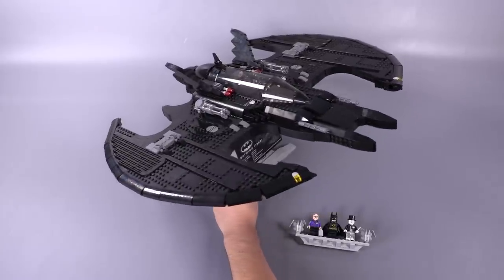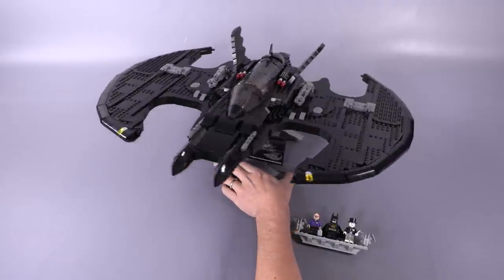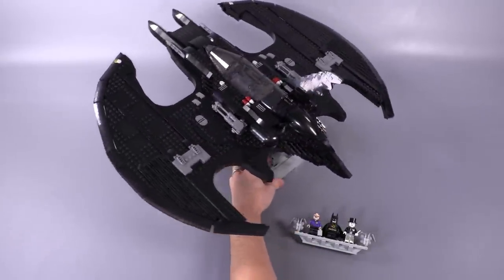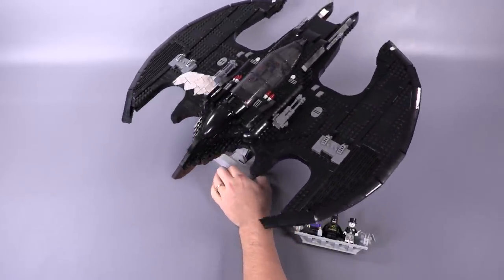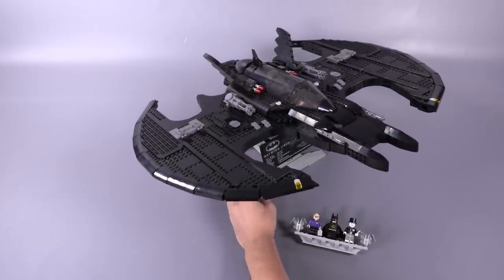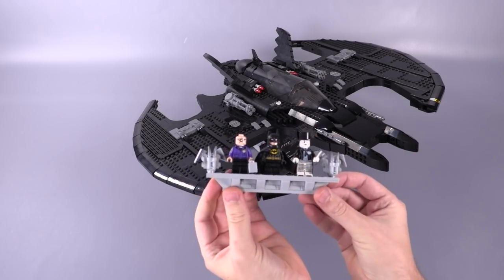Before we start with the review, I first want to say thank you to the LEGO Group for sending this set over to us. I believe this set will be available for everybody starting November 1st. We will be taking a look at the box and the instruction manual at the end of the video, but first let's take a look at these minifigs.